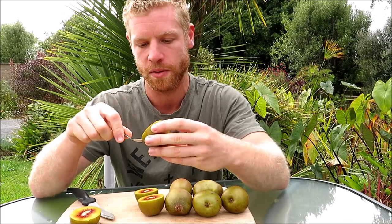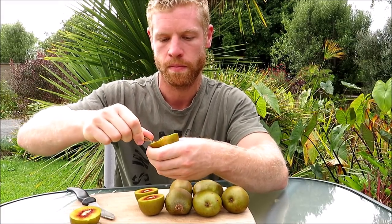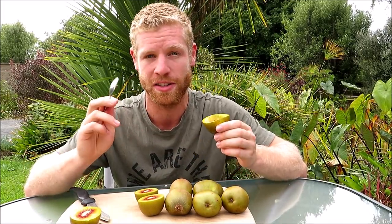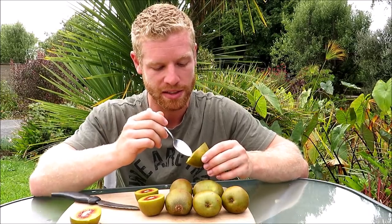So I'm going to start with this softer one. That's actually really nice. Even though it's quite soft, it is really, really good. It's quite sweet like the golden kiwifruit, probably not as sweet. And I have heard these described as being similar to the golden ones but with more of a berry twist, and I do see what they're talking about because it does actually taste a bit like raspberry or berry.